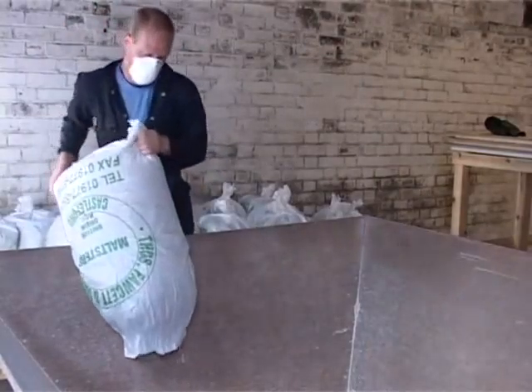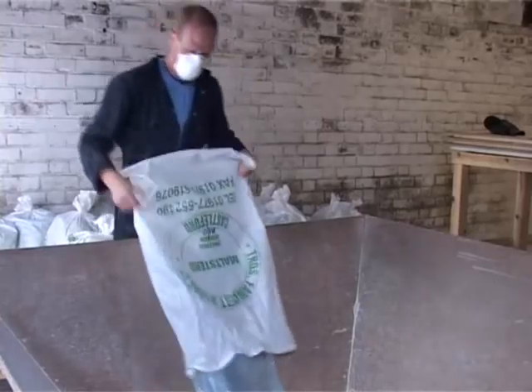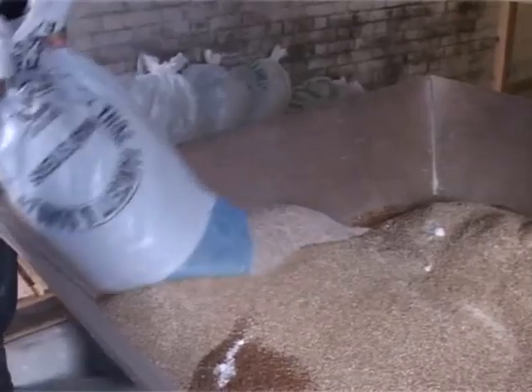The second stage of the process is to weigh out the recipe and load the grist case with our different types of malt, depending on which beer we are brewing.